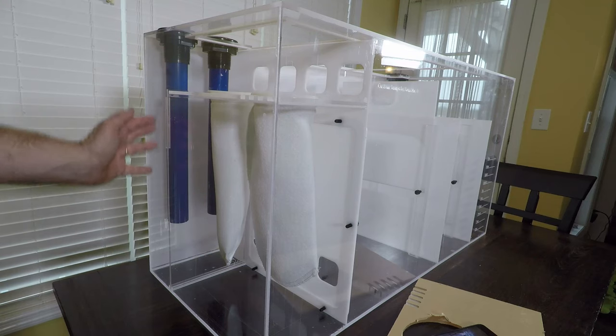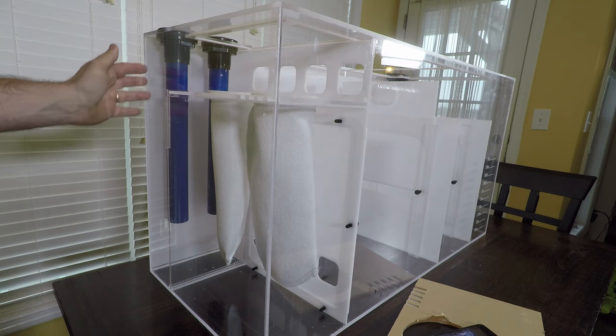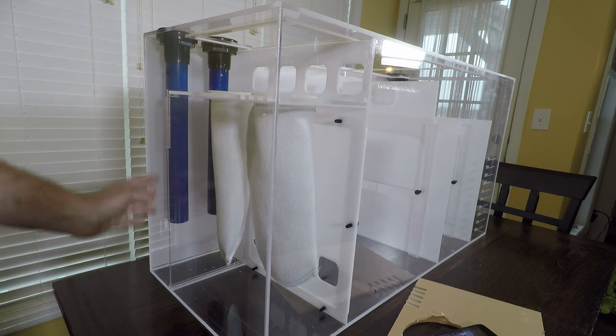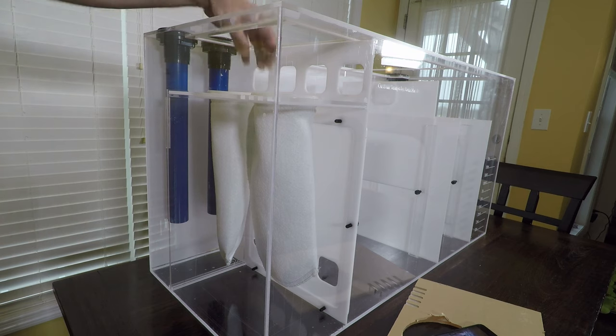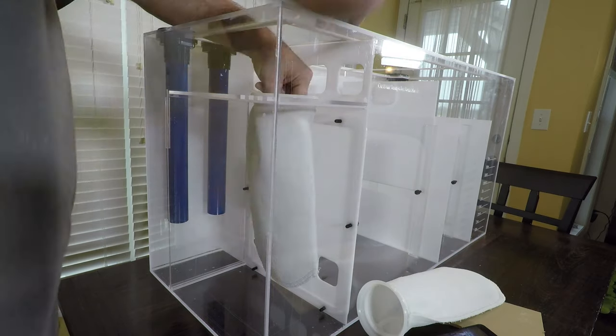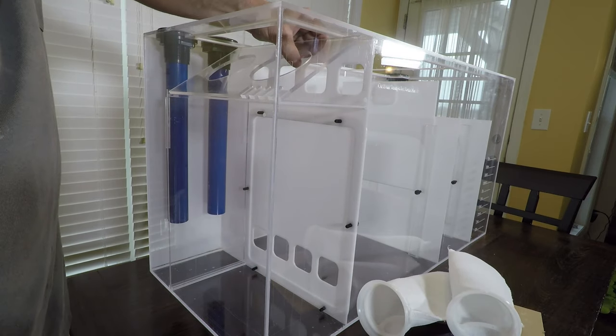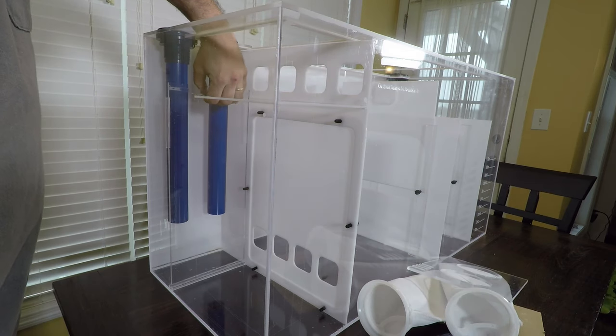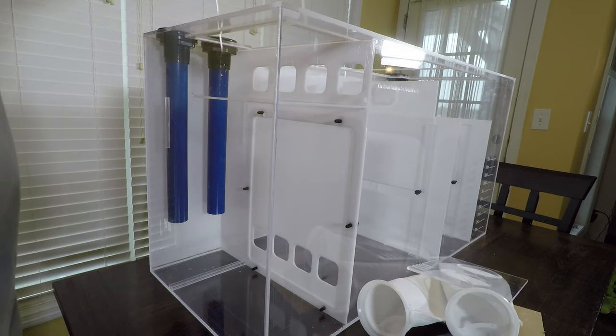This will be the first chamber where water will come in out of the aquarium. I intend to run the bean animal overflow system, designed to be very quiet. But in the event that some sort of animal should get down here and become trapped, I needed a good way to rescue the animal — as easy as pulling out the filter socks, removing the filter sock table, and then this baffle simply raises up and tips forward and lifts out of the sump.